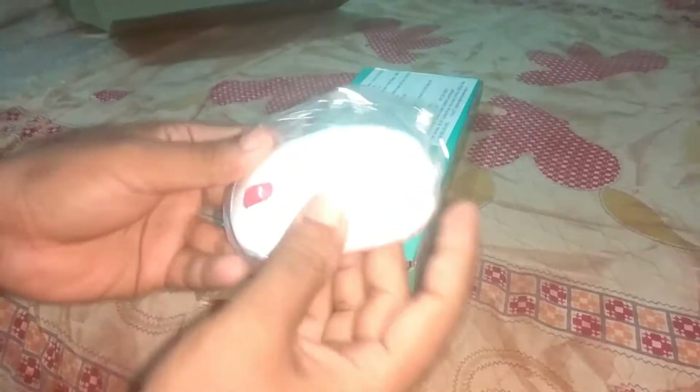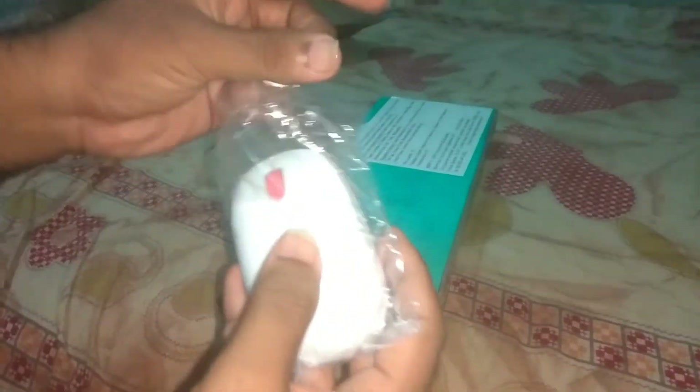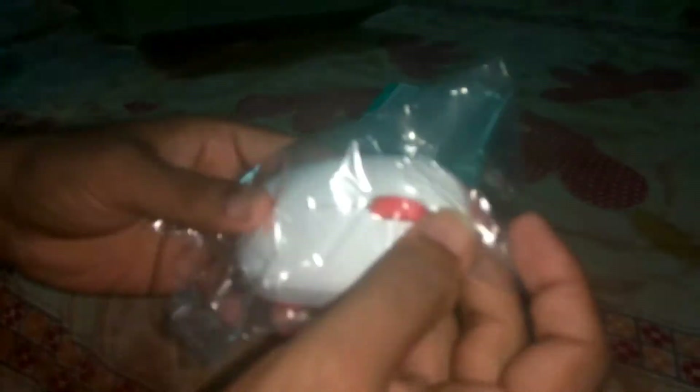Here you can see the receiver — it's very small in size. Let's keep this aside and open the mouse. Here you can see the good-looking mouse in white and red color. We have also got triple-A batteries — four in total.